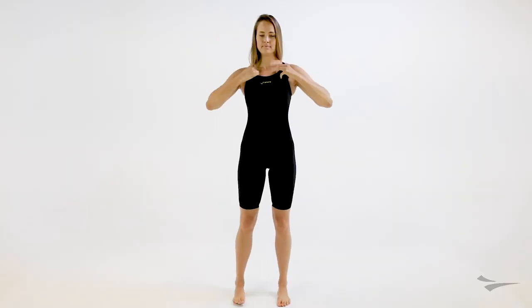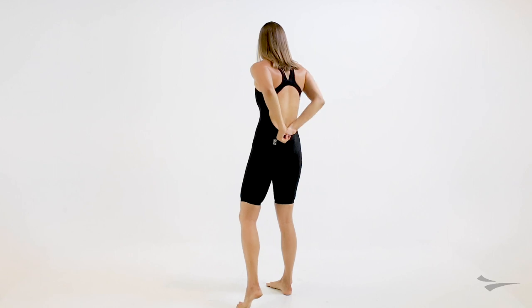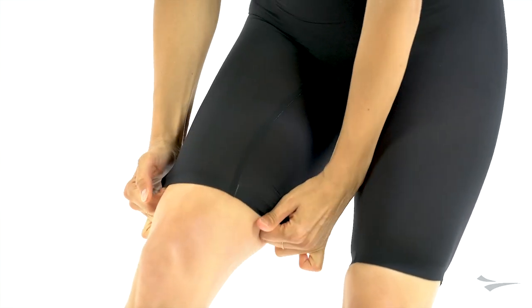Alright ladies, you have the suit completely on. Once you feel it's properly adjusted, make sure you flip the silicone grippers down and you are ready to rock and roll.